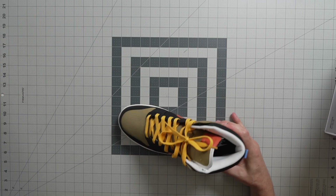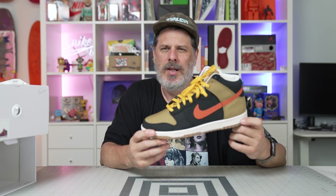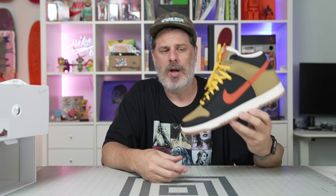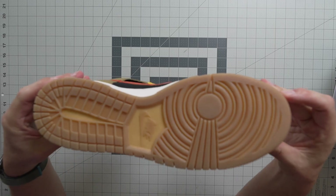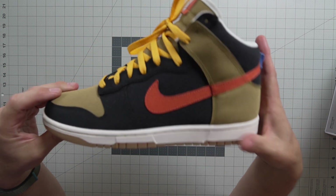This is my Dunk High By You, By David. The first thing a bunch of people said was it looks like the Boba Fett's — I ain't mad at that, I kind of like that. I wasn't going for that, there are definitely differences, but I can see the similarities. What I was going for was colors I normally wear: olive drab, brown, black, rusty colors, yellow. I went with a gum sole on the bottom and kind of an antique white, and I went with all canvas as much as I could.